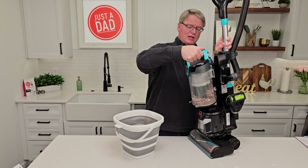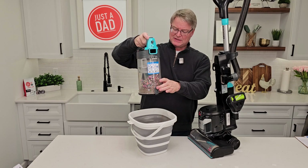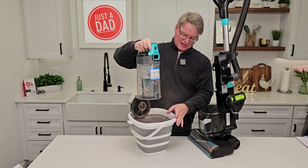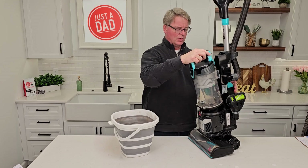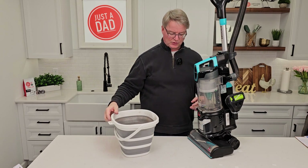Let's simulate taking it to the trash can. You're simply just going to press this button — everything's going to come out. Close it. There's no bag to put in or anything. When you're all done, snap it into place and you're ready to go.